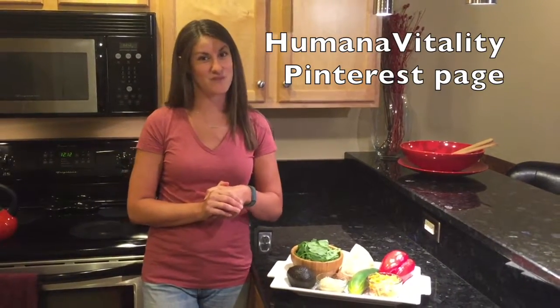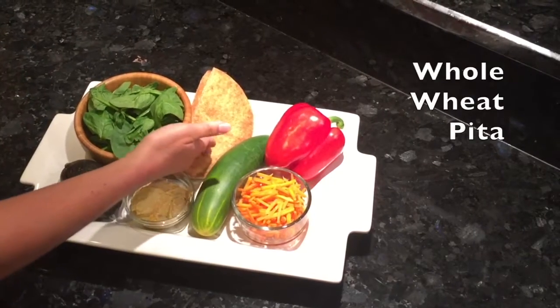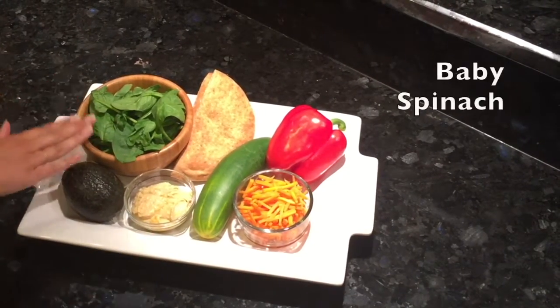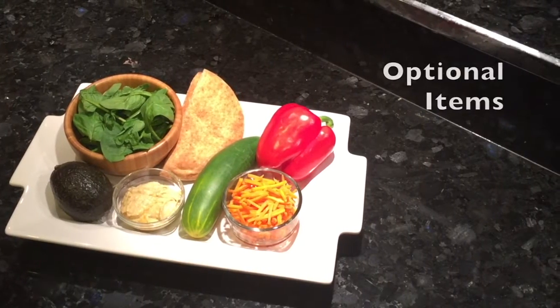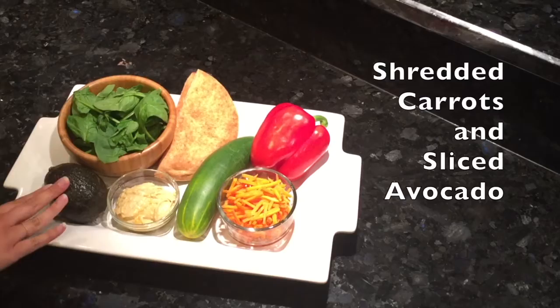I've tweaked it just a little bit to add a few extra veggies, so I hope you all enjoy. For our hummus and veggie pitas, we need the whole wheat pita, some roasted garlic hummus, baby spinach, cucumber slices, and slices of red bell pepper. Then a few add-ins I like: some shredded carrots and sliced avocado.